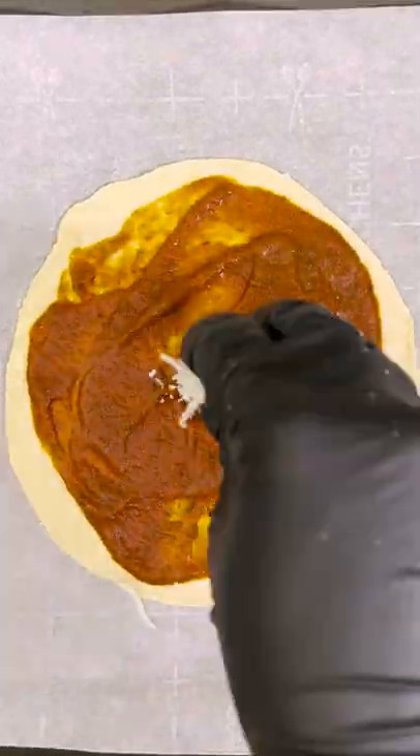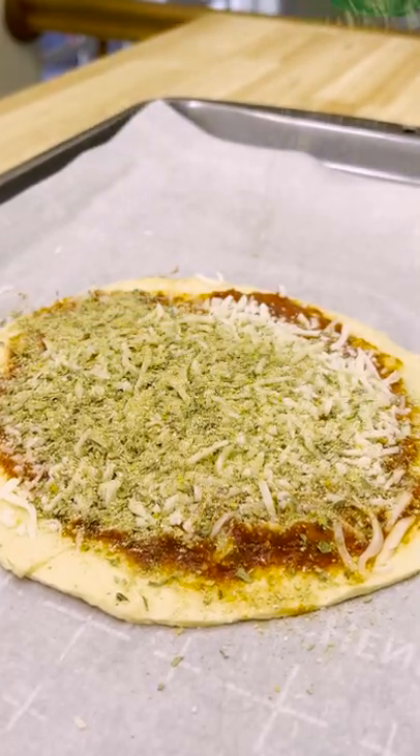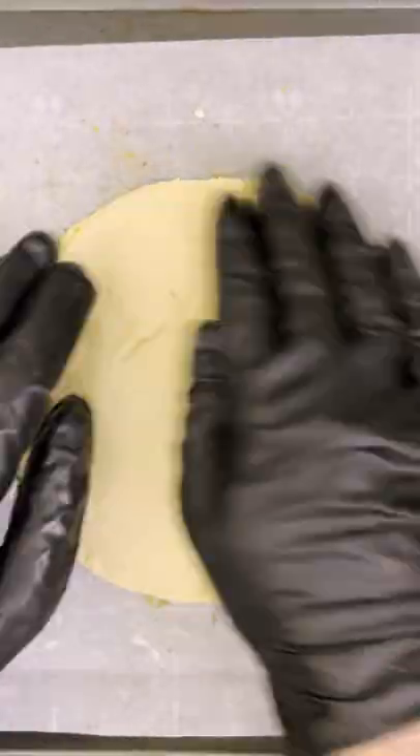Add a layer of pizza sauce and mozzarella cheese, then sprinkle on some of that Danos original. Then return the top layer of the puff pastry.